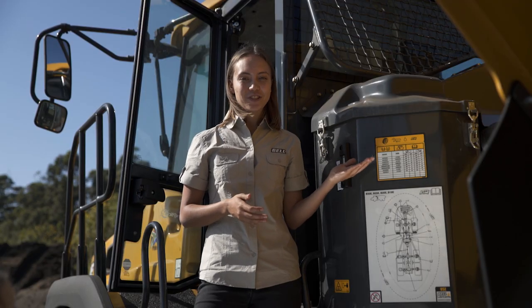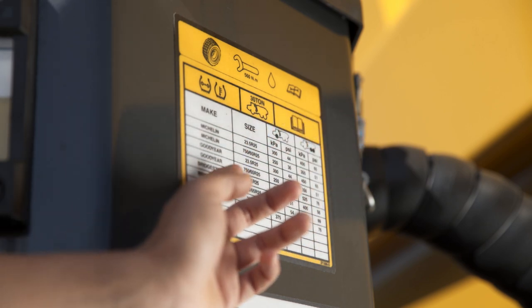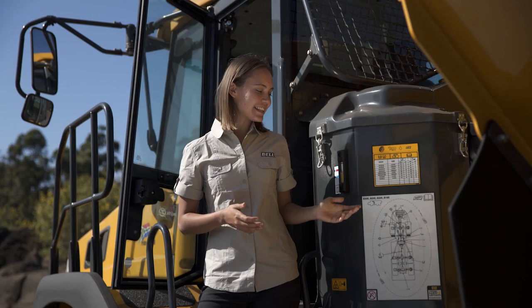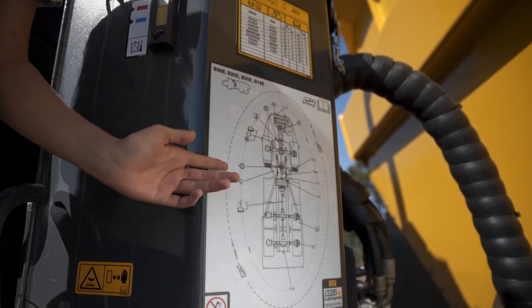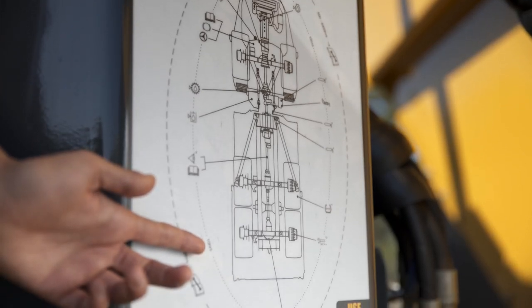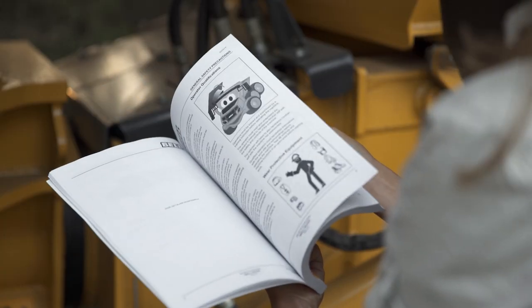This is our tyre information chart that shows the different tyre pressure specs for the three axles according to your choice of tyre. This is our periodic maintenance chart that shows the different inspection locations of the truck as well as the 10-hour maintenance checkpoints. For more information on this, check out the operator's manual.